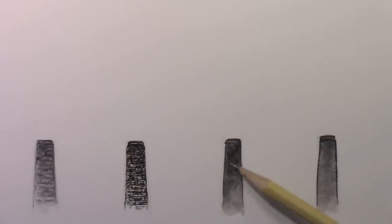Hey there everybody, it's Mark Crilley. I'm back with another How to Draw video. Today we're going to be learning how to draw smoke. I'm going to show four different methods of illustrating smoke using four different drawing tools: pencil, ink, watercolor, and pastel. So let's go ahead and get into it.